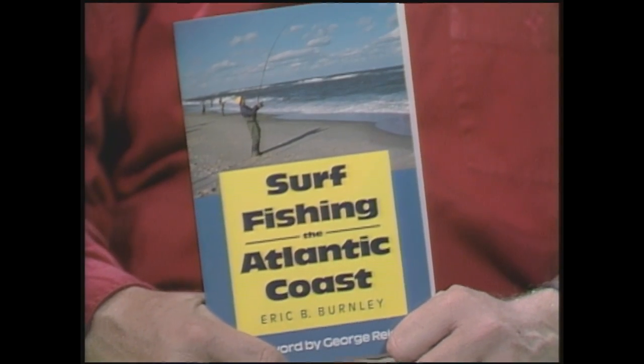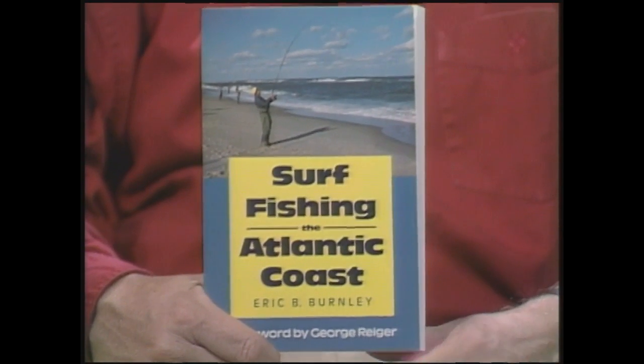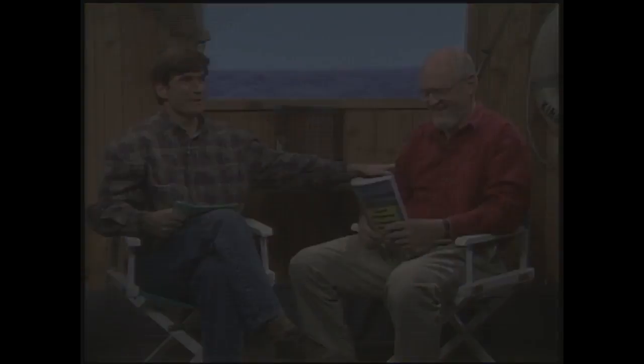I did write a book a couple of years ago on surf fishing called Surf Fishing the Atlantic Coast, with a foreword by George Reiger. It's available in all the bookstores around here. If you'd like to stop and pick one up, I'm sure the folks at Stackpole would be happy. I have read much of the book — it's really good. Not just blowing smoke here.